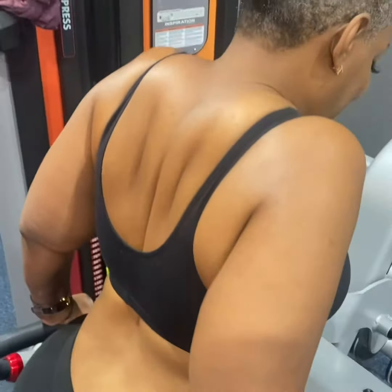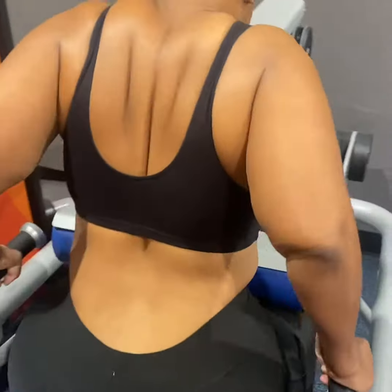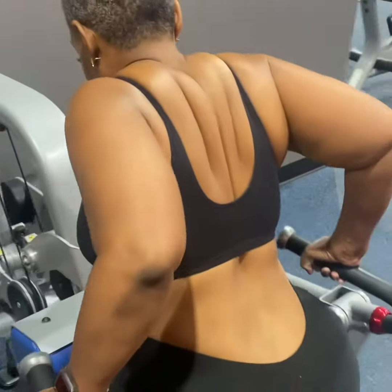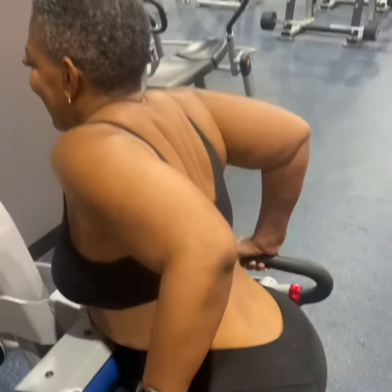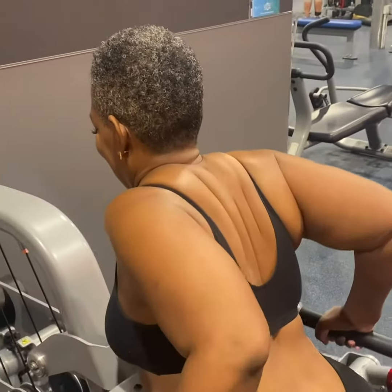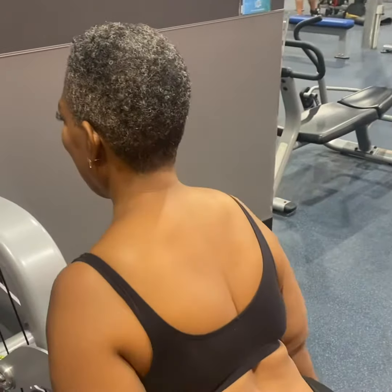I want you to go ahead and bend those elbows up just a little bit. Coming up — squeeze that back every time you come up. Exhale. One, two, three, four — keep working that muscle. Five — I need you to exhale and breathe. Six — squeeze those muscles when you get up there.